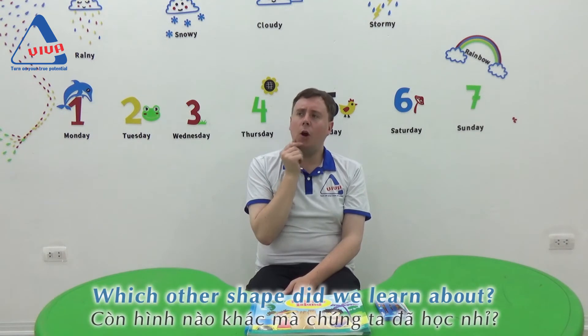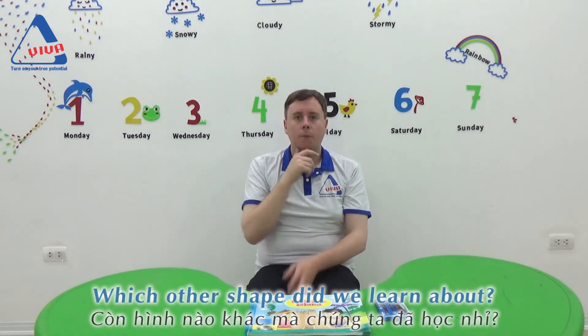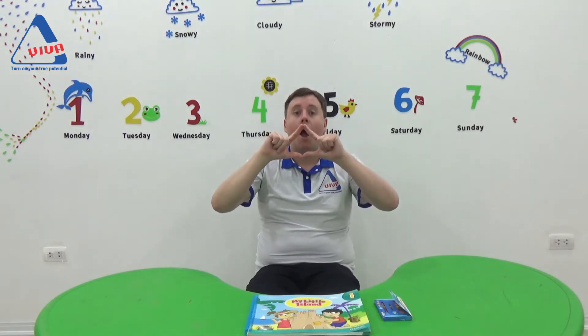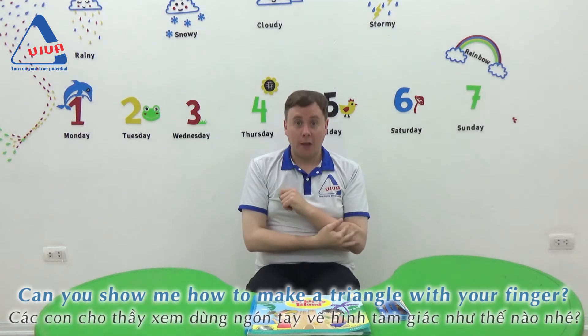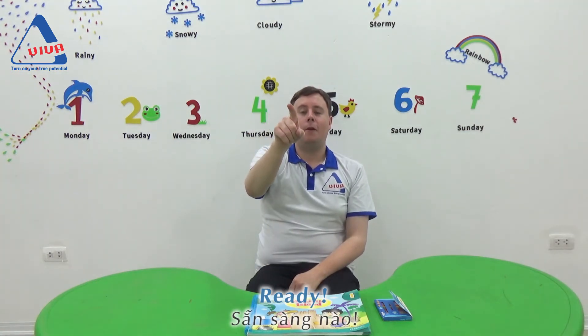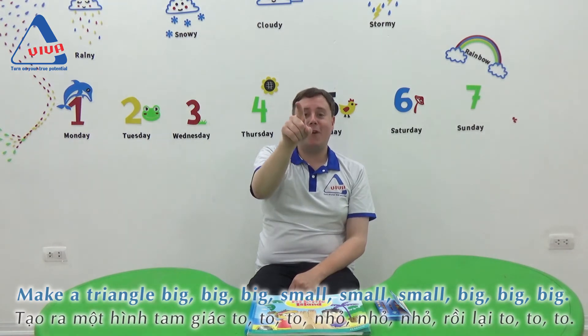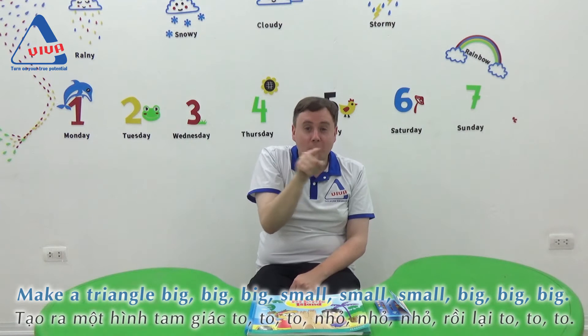Very good. Now, which other shape did we learn about? Triangle. Good. Can you show me how to make a triangle with your finger? Ready? Make a triangle. Big, big, big. Small, small, small.